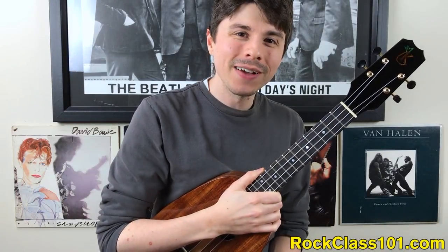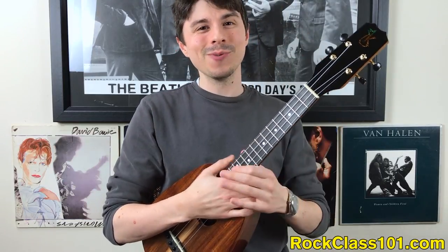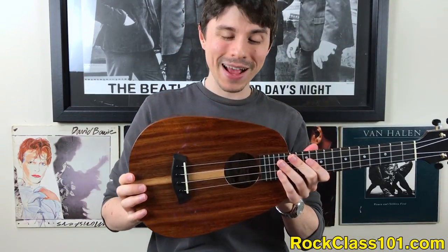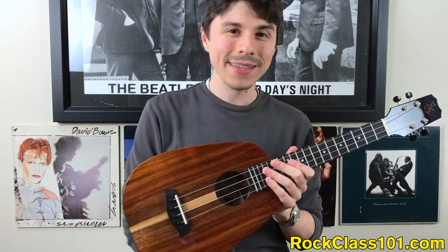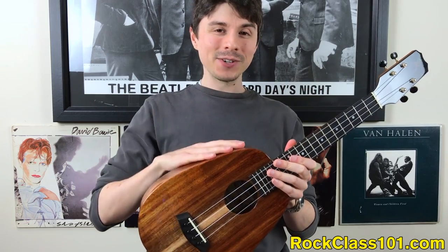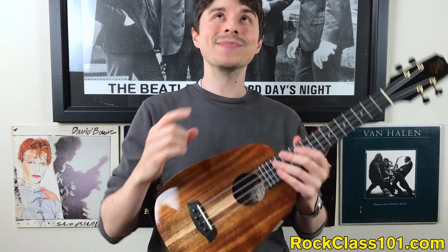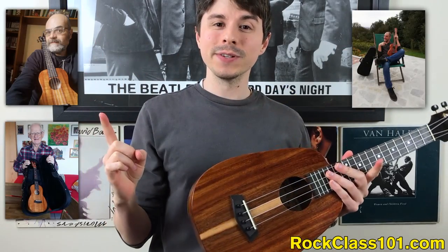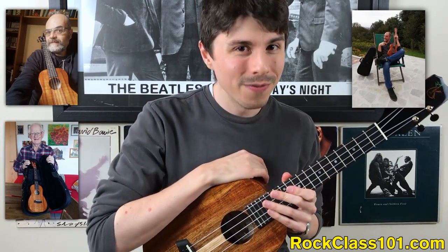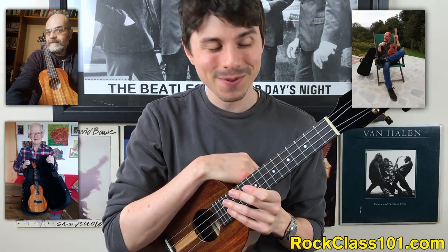Hi guys, this is Andrew with RockClass101.com, and today we're talking about our Spring Sight Member Challenge, which has an amazing grand prize: this beautiful Kanilea pineapple tenor-sized ukulele. This is actually our fourth Kanilea that we've given away. These are the last three winners, and perhaps you will be our fourth winner, taking home this beautiful pineapple tenor-sized ukulele.